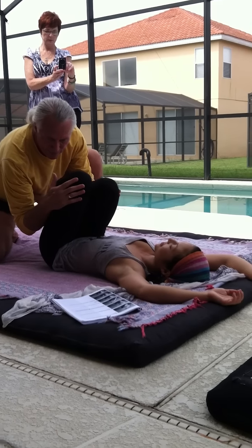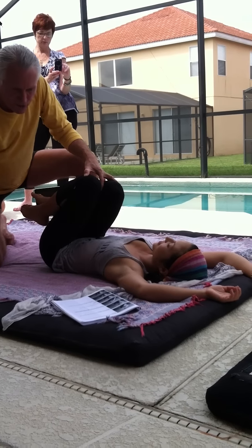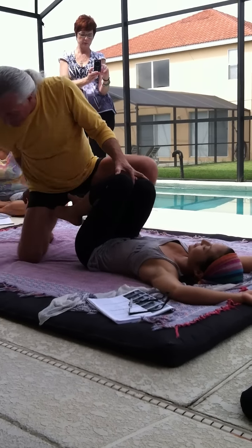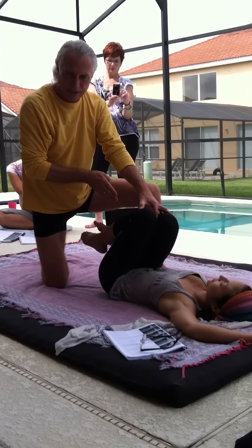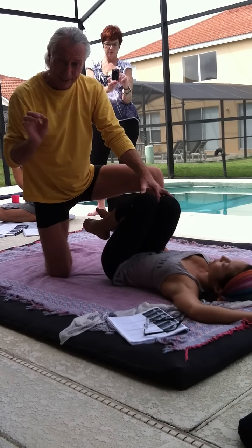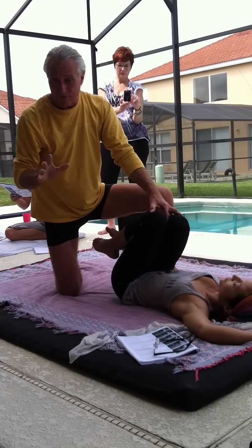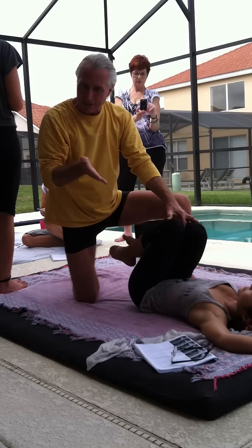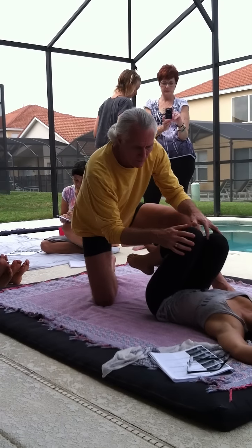With your elbow you do this impressive move — a little swing, kind of at an angle. The whole idea is to keep the spine straight, because I'm targeting very precisely L5 and S1. Other vertebrae also release, yes they do, but we really want to focus our attention right at L5 and S1. It's a very sweet move.